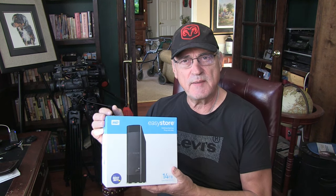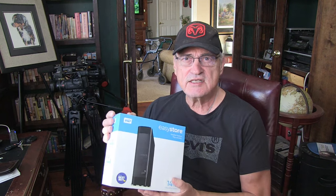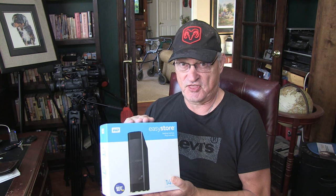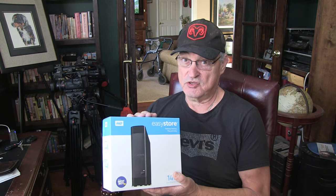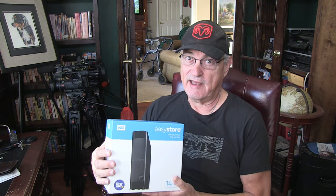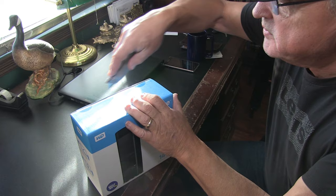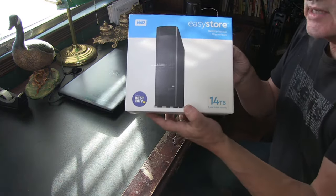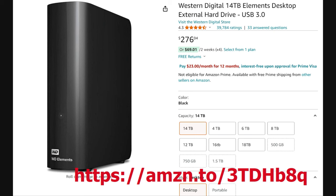I wanted to share with you guys how easy it is to hook up and add to your existing computer. It just plugs in through a USB port. So let me unbox this and show you guys how I've got my system set up. This is my fifth external hard drive, and I've got three embedded into my computer already. You can get them at Best Buy, and this one I purchased off of Amazon. I'll go ahead and leave a link down below.